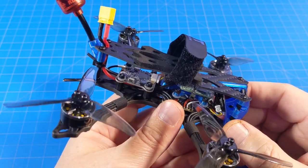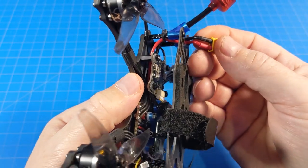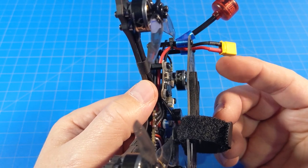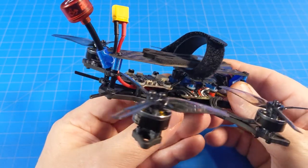I don't really have any other major complaints — maybe a stretch, but the battery wire could go up a gauge or two. Though I don't think it'll make any real difference since we're not running 6S.